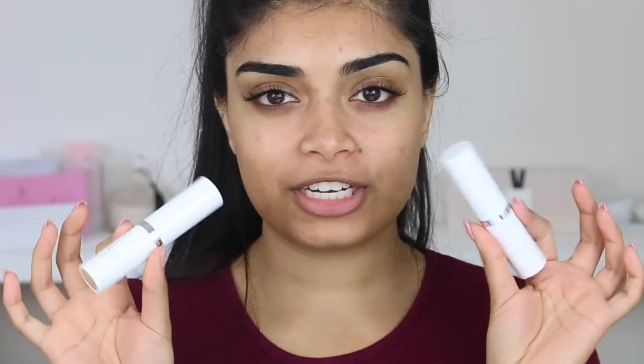The new Colourpop No Filter Foundation Sticks. I'll do my usual review, so I do a demo, I give you guys my thoughts, I do swatch comparisons with other foundations that I have that might be similar, so it might help you guys pick your shade.